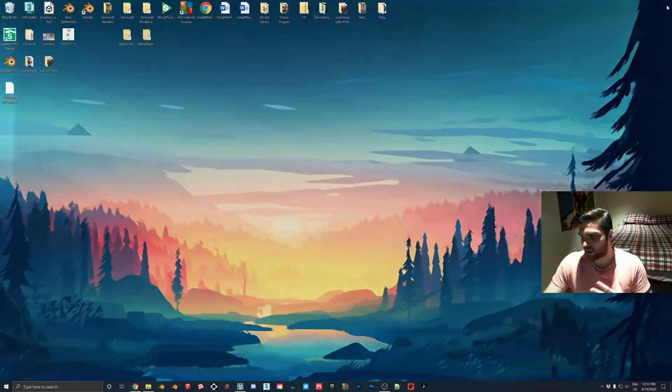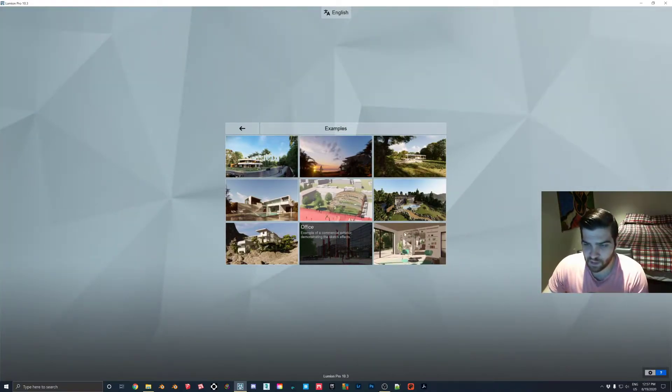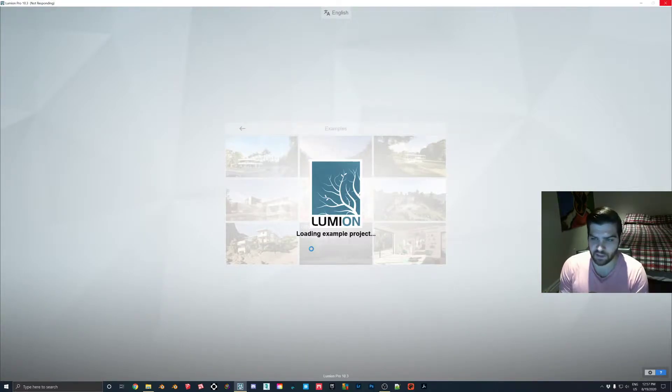I'll show you how to do this in Lumion. It's a very easy effect and I do think it will add a lot. I'm just going to be using the office example. I've already rendered out a couple of videos. This is just going to be a short one since I wasn't able to upload the last two days because we were working on a project.